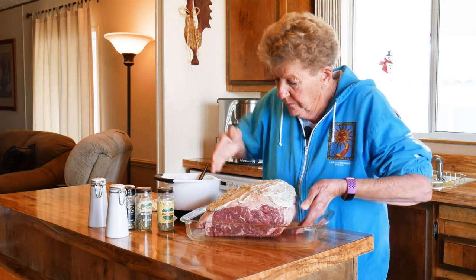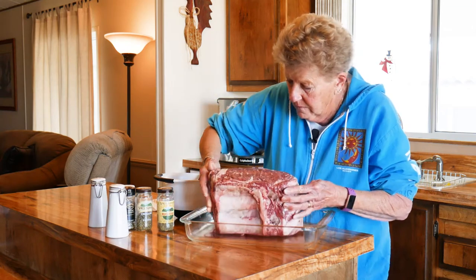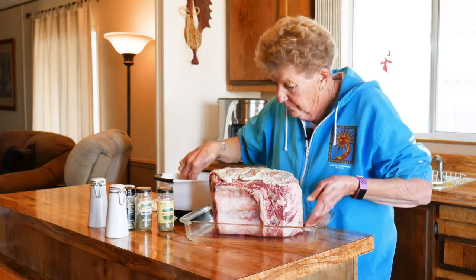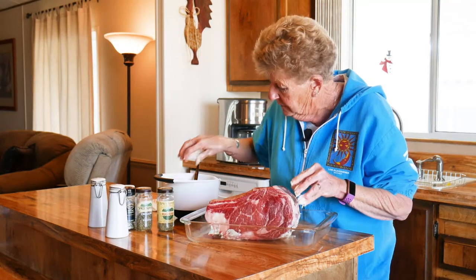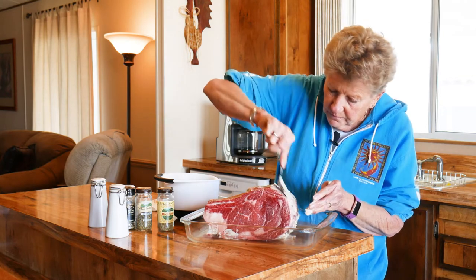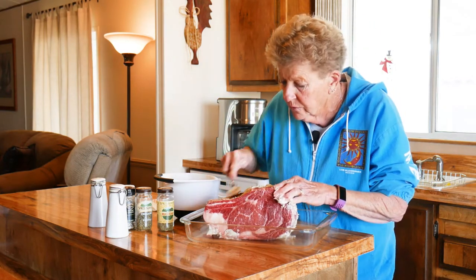I bet you wished you were here with us! You want to put this on all sides so all these wonderful flavors get worked into your meat.